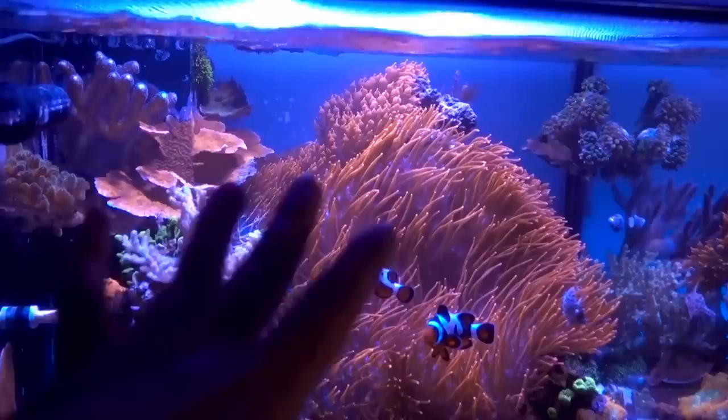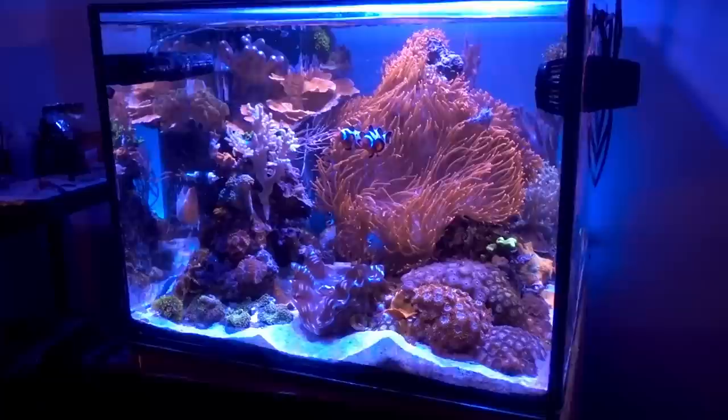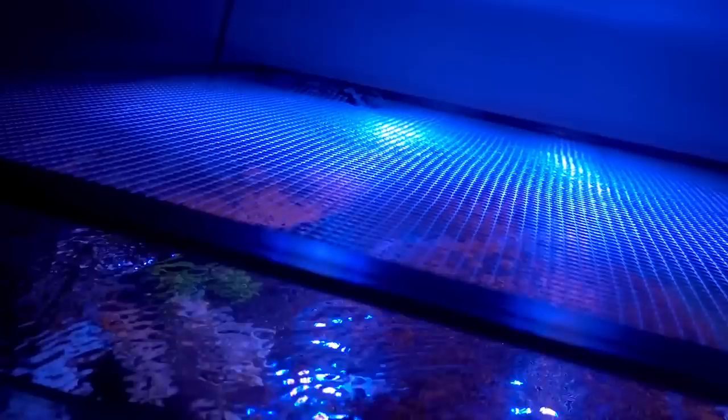All right guys, I promise to keep things snappy this time. So let's dive right in, shall we? Let's start with the biggest thing in the tank first and then we'll go downwards. First of all, if we take a step back, we'll see almost half the tank is being taken up by the rose bubble tip anemone.